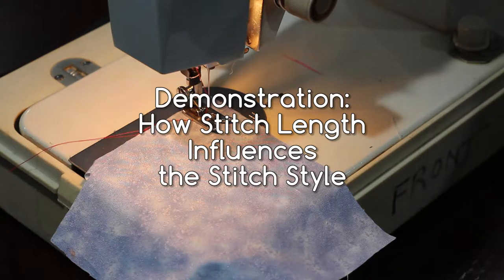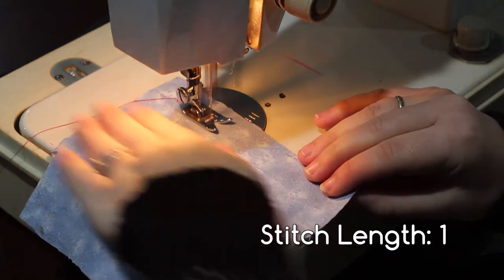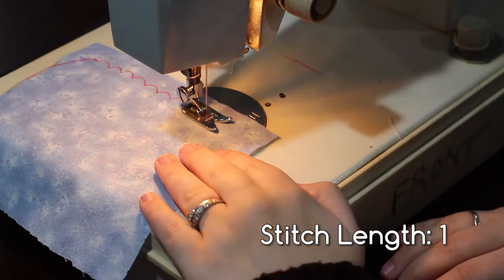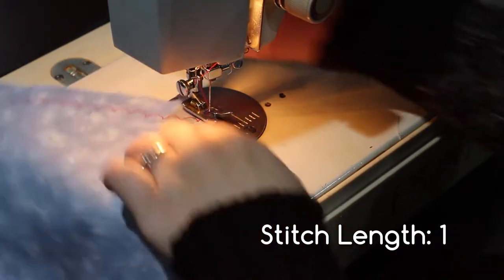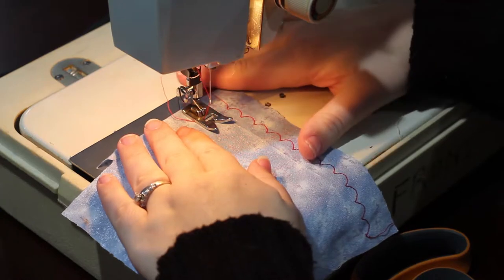Here's an example of the scallop stitch at a stitch length of one. Isn't that really pretty? Here's that scallop stitch again at a stitch length of five.